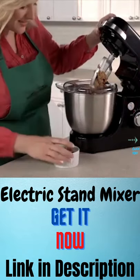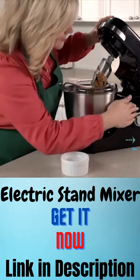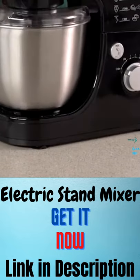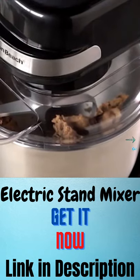Adding ingredients while preparing a recipe is easy. The head tilts up out of the way for bowl access. Non-slip feet keep the mixer still while in use, and the splatter shield guards against messy drips.